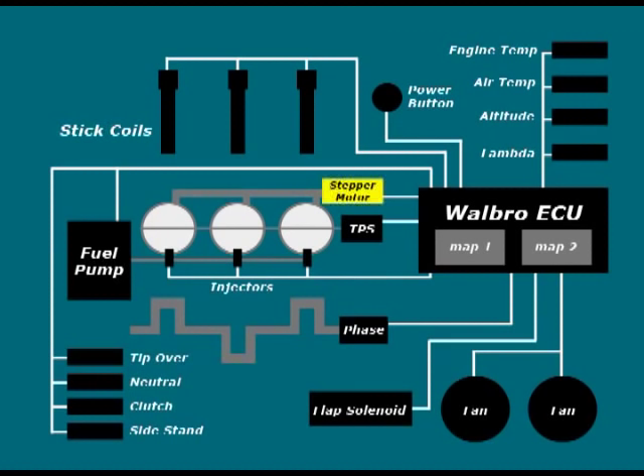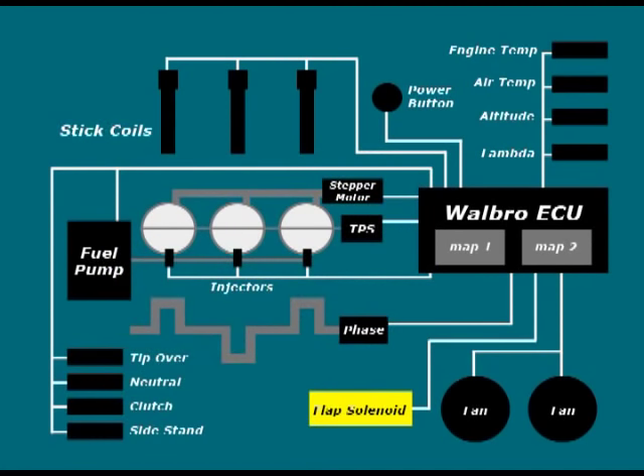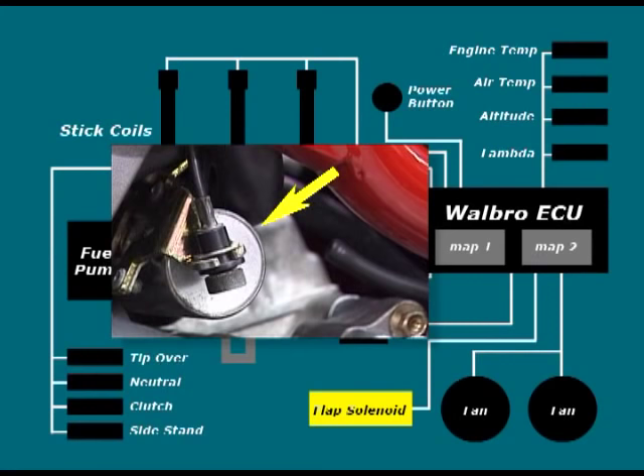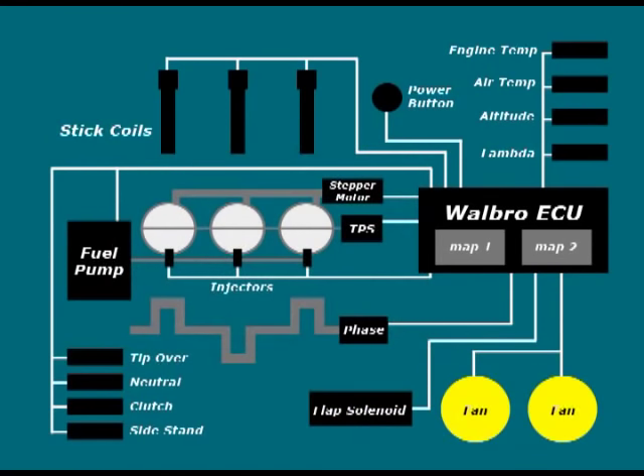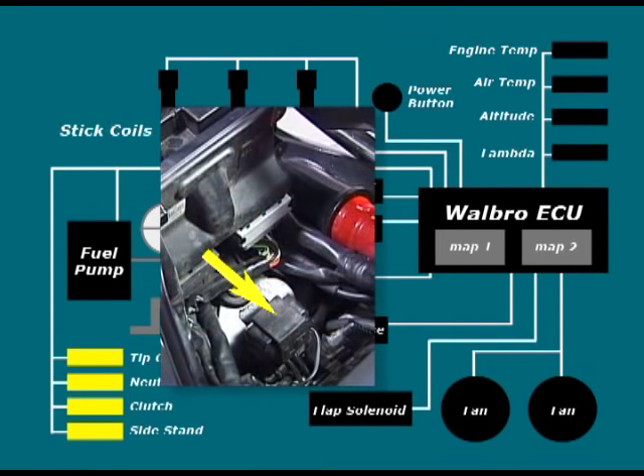The servos consist of the stepper motor assembly, which regulates the air bypass and is used as part of the cold start adjustment system, located on the right hand side under the air box. The second servo is the solenoid that shuts the flaps in the air box and the exhaust butterfly valve at low RPM, located on the rear of the left hand cylinder. Thirdly we have the cooling fans located on each radiator. The final group consists of the clutch, neutral and sidestand microswitches, and the tip over cutout, which is located behind the throttle bodies under the tank.